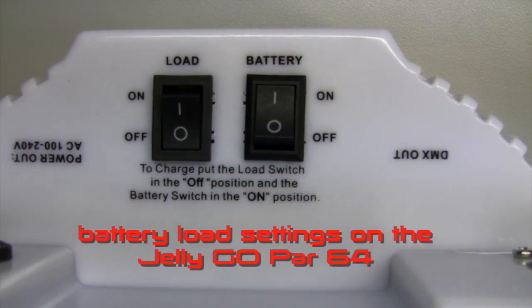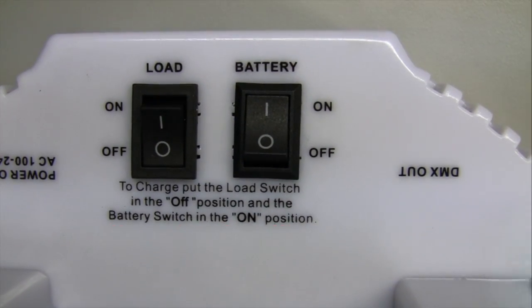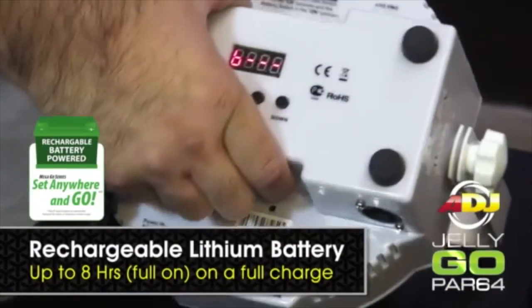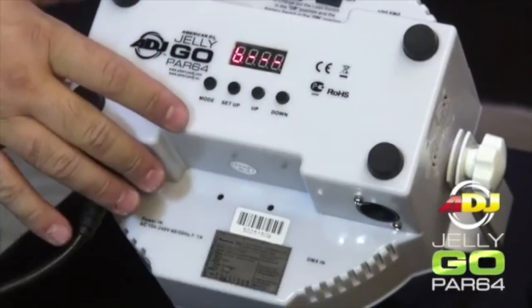In this edition of FAQ Express, we're going to explain the battery load settings on the Jelly Gopar 64. The built-in rechargeable lithium battery will keep a charge for up to 8 hours from a full single charge.